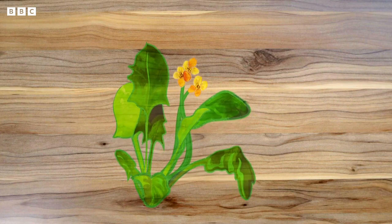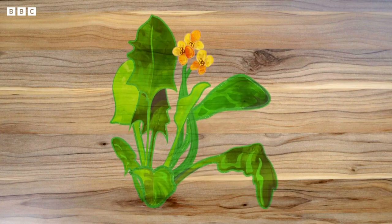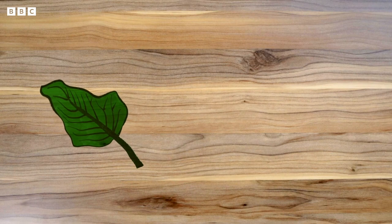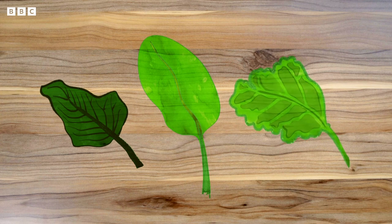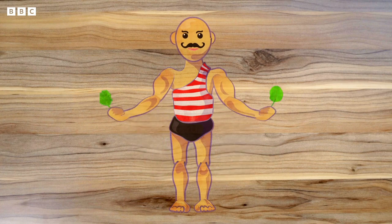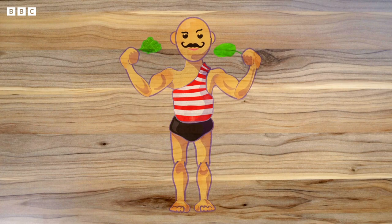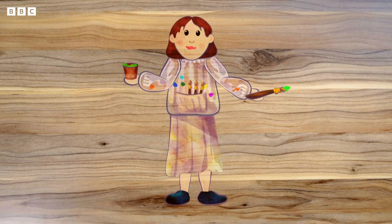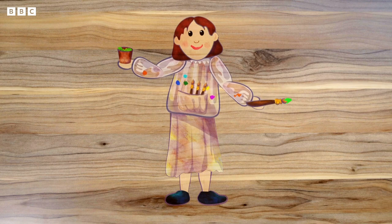Spinach is a leafy flowering plant and the leaves are the part of the plant that we eat. There are different types of spinach — some have dark green curly leaves, some have wide smooth leaves, and others have slightly crinkly leaves. Spinach is full of things that are good for you. Some people think it can give you strong bones and muscles. Many years ago, artists used the green colour in spinach leaves to help them make green ink and paint.